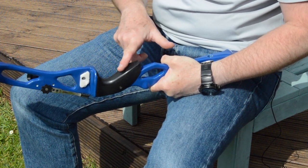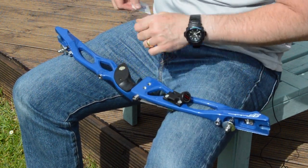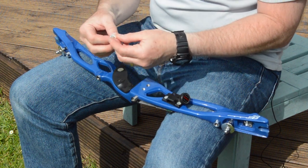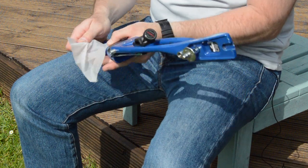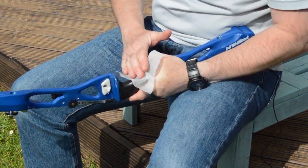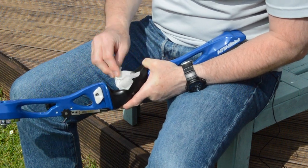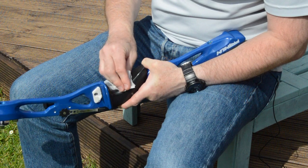So first things first — I've got a cleaning pad, this is just an alcohol wipe, and I'm just going to degrease this so that the material we're going to use is going to stick a little better. Let that dry.